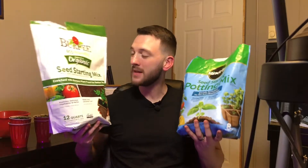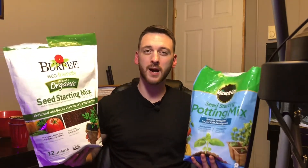In today's video we're going to be comparing two of the most commonly found seed starting mixes at your big box stores, and I'm going to share with you guys which one you should be using for your seed starts. Let's get right into it.